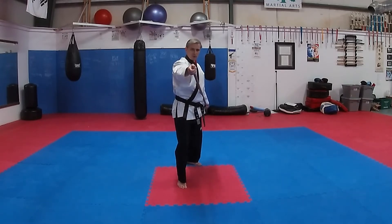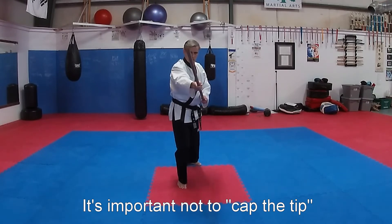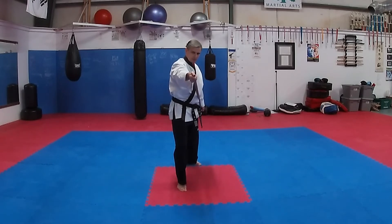It's important here that you don't cap the tip. You don't want to put your thumb in front of the end of the jo. If at any point I'm drawing back and my opponent attacks, I can simply thrust. But if I draw back and I cap the tip, it's obstructed. So keep that open.